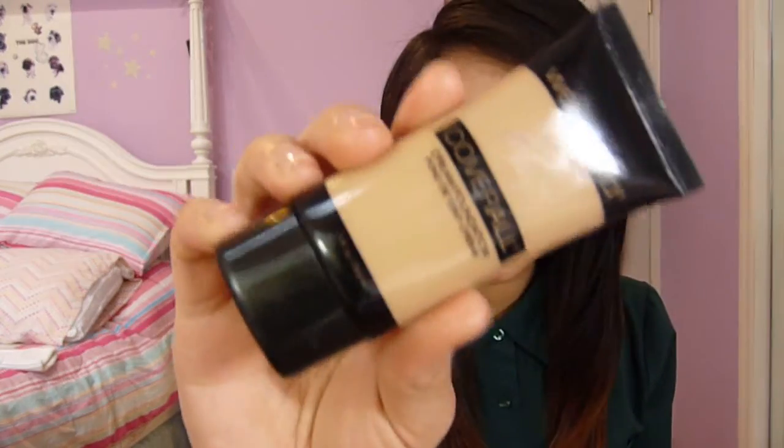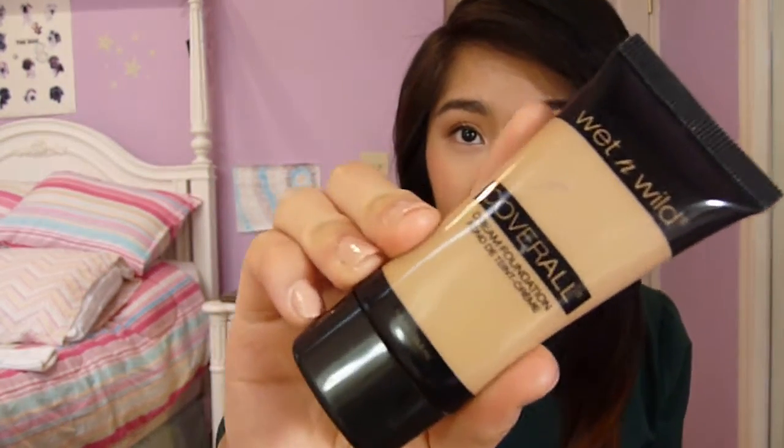The Wet n Wild Coverall Cream Foundation comes in a little squeeze tube like this with one fluid ounce, like most liquid foundations have. I picked mine up for around $2 or $3 at my local Rite Aid because Wet n Wild was on sale, but usually it's around $4 — definitely under $5. So around $4 something, which is extremely affordable, and if you get it on sale, it's even cheaper.